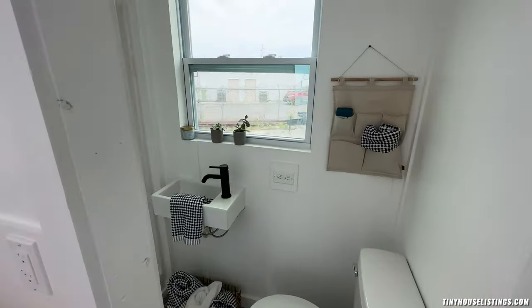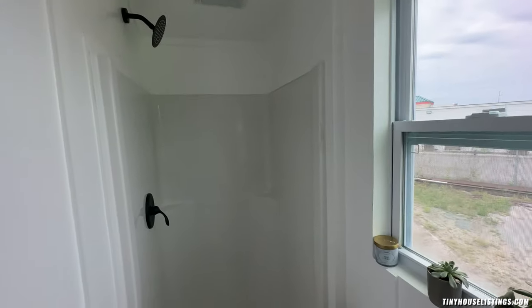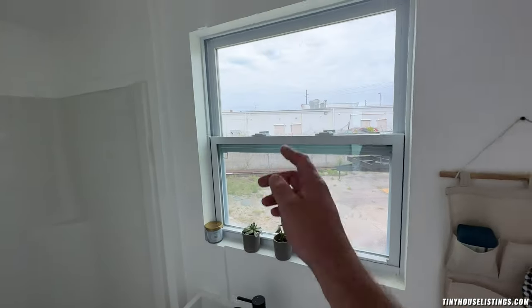In the bathroom, there's a standard size toilet, a wall-mounted pedestal-style sink, and a 32-inch shower. All of our tiny houses have vents to vent out the moisture. Of course, you could also open the window if you want.